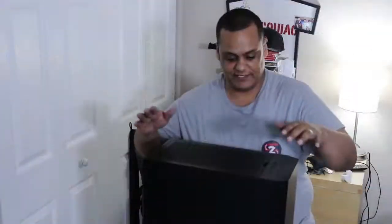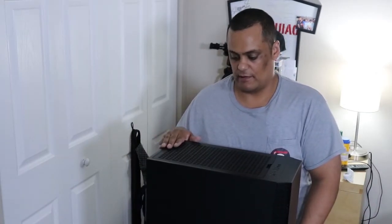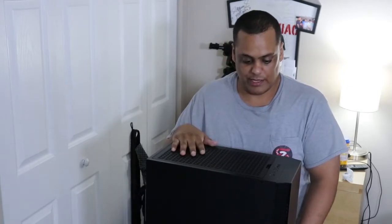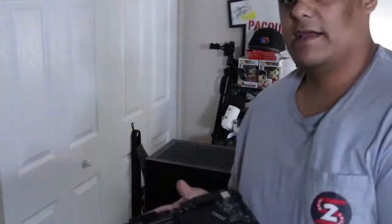I have my PC case here, and over here I have all my computer parts that I'm gonna be using. I'll show you everything I'm gonna be using and then we'll take it from there. This is the Dark Flash v22 case — it has very good airflow. We're gonna go ahead and set that up, I'm gonna show you all the parts, and then we're gonna go on putting everything together.